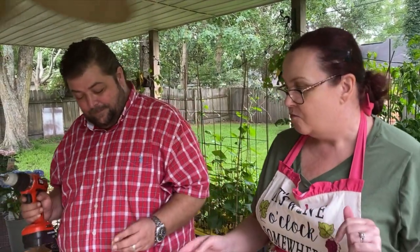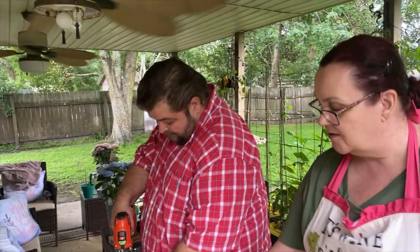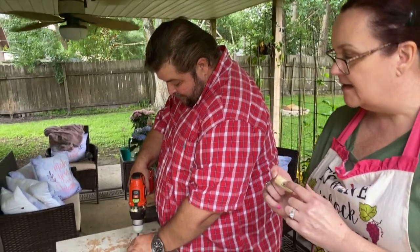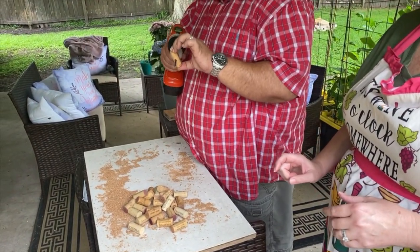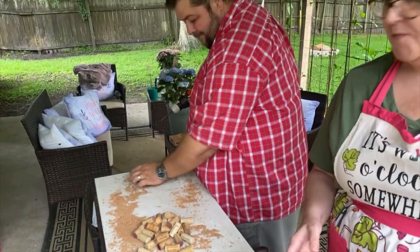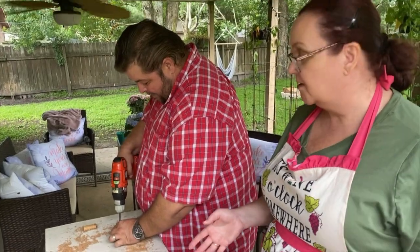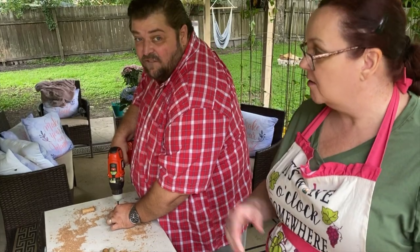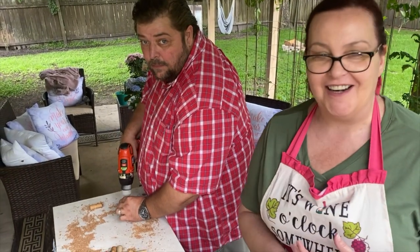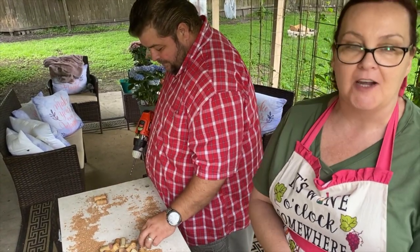The first thing we're going to do is Mike's going to start drilling some holes because we need a way to attach these. He's drilling not lengthwise, just like that. We have to do that with all of the corks we're going to use, which means he's doing that with 500 of them.